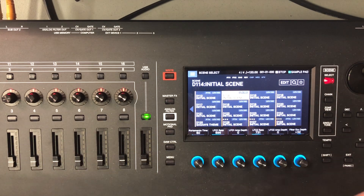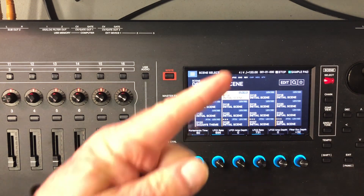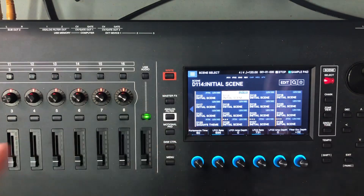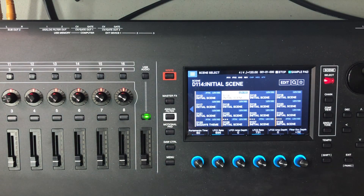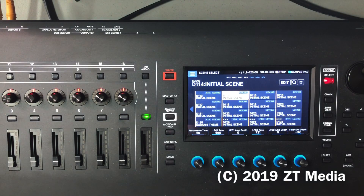That's the basics of it. There are a lot of other options with your effects menus and other things, but if you're having trouble using the sub out, that's how to send a zone to either sub out number one or sub out number two. That ought to get you going in the right direction. If you like the videos and want to see more, please subscribe, hit that thumbs up, and hit the bell to be notified when I make a new video. Thanks for watching and we'll see you next time.